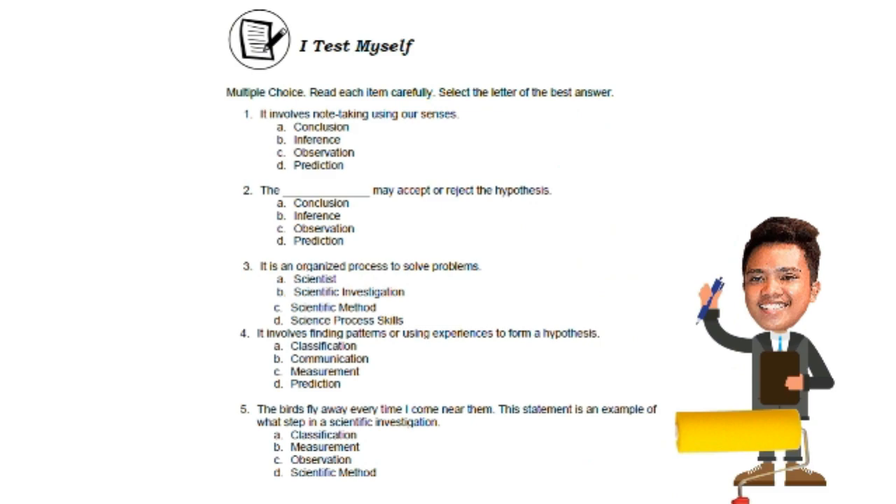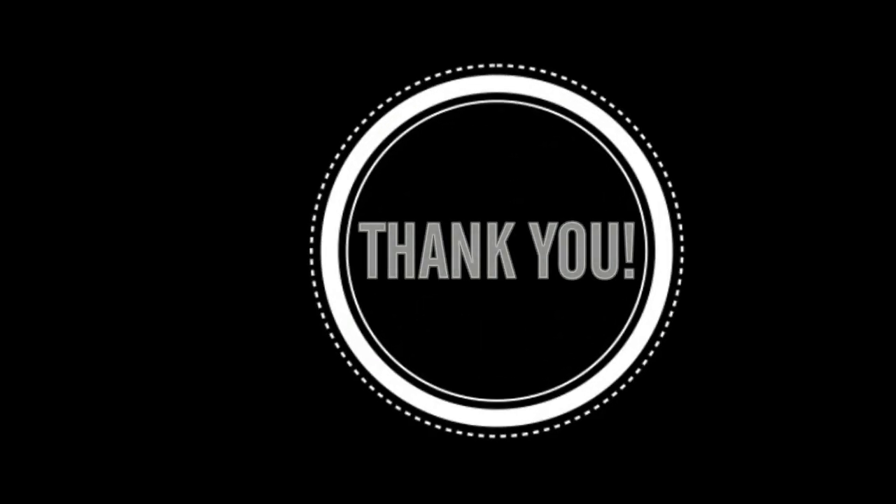The last page of the module contains the references. That's it! Thank you for watching the whole video. I hope to see you again in my next video. Have a great day — goodbye!